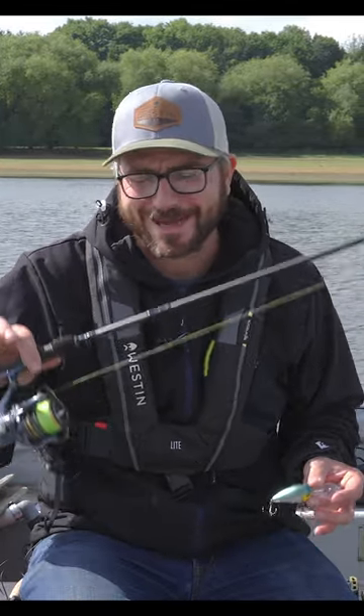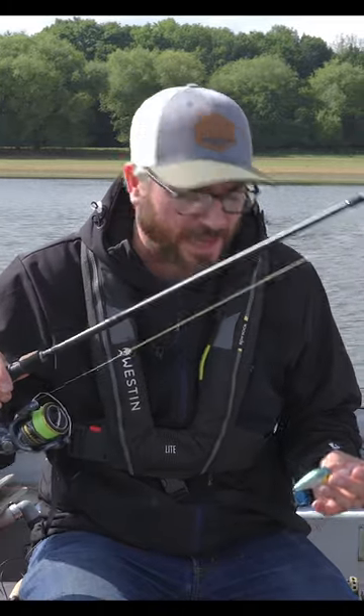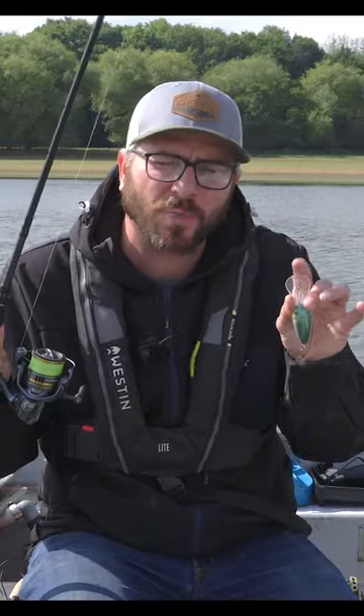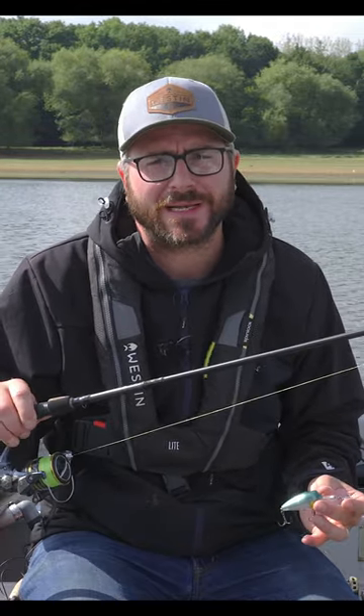Right guys, I explained earlier about my light perch fishing setup — now this is my heavier one. You basically have to step everything up a bit. The size of the lure puts so much pressure on this kit, and it weighs best part of 20 grams. When you're casting that repeatedly, you need a bit more durability in your kit.